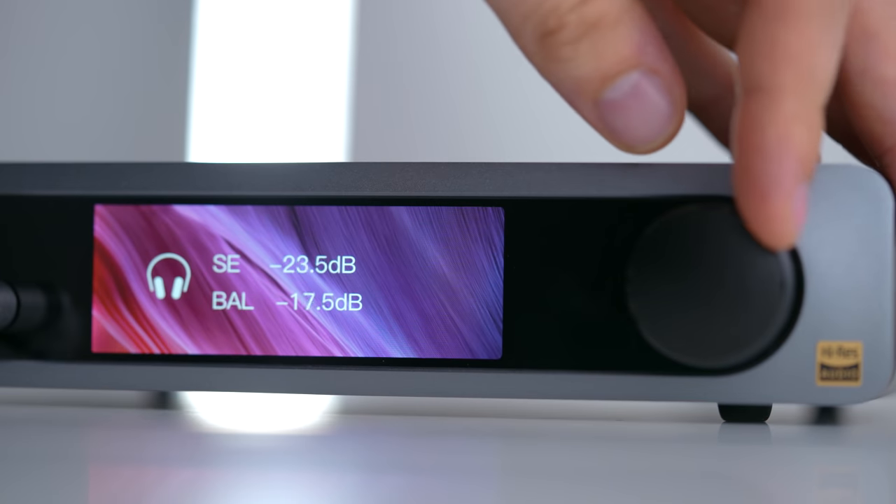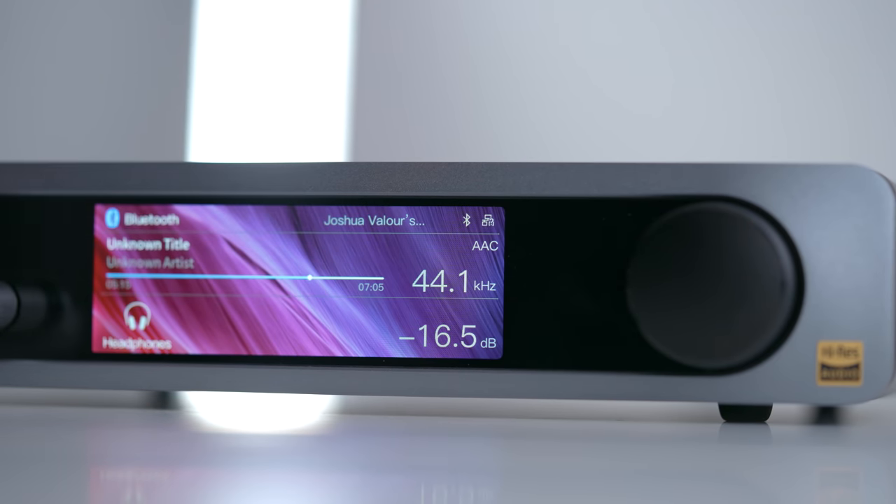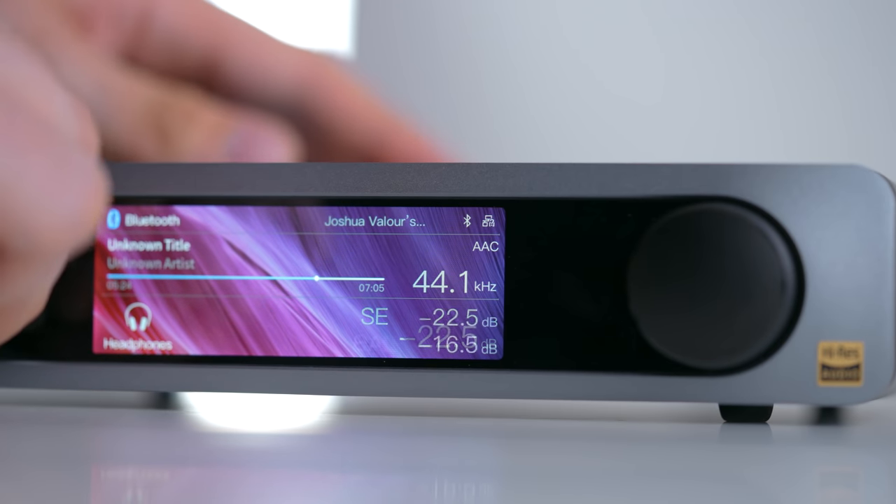Here's a very cool feature I don't think I've seen before: it remembers the volume settings separately between your single-ended and 4.4mm balanced headphone outputs. It can also run both outputs simultaneously and will display both volumes on screen. You can adjust both simultaneously or unplug one, adjust it, and it'll keep that setting. Two people could listen at the same time, or you could easily volume-match and switch between two headphones when A/B testing. I really wish I could see this feature on more amps.